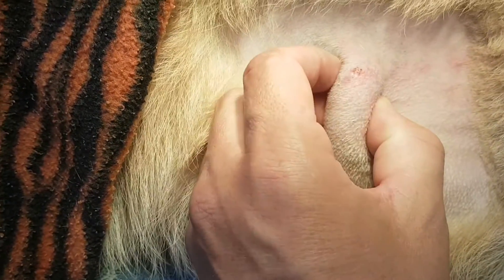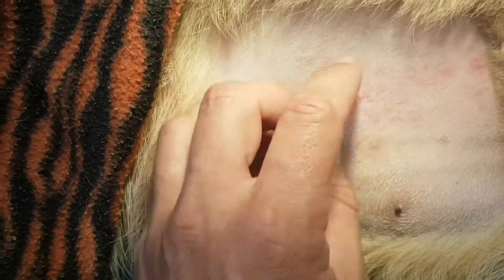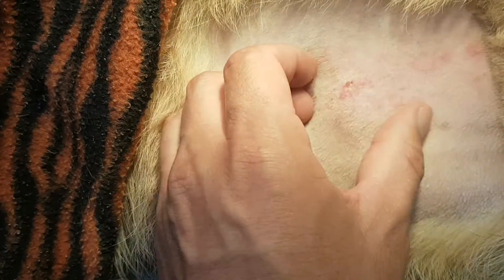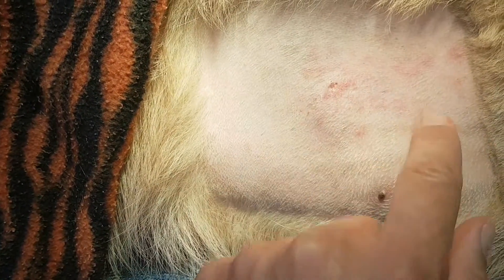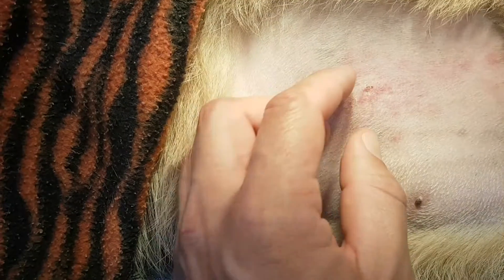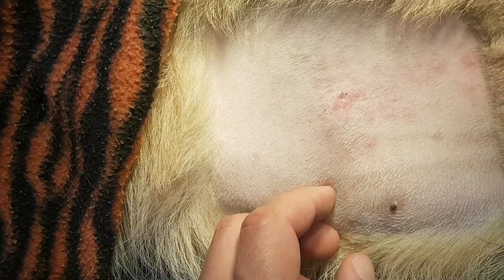So what we've got here is what I think is going to be a grass seed abscess. We've got a little tiny hole here where the grass seed has been coming in. The dog's been licking at the area, which is why we've got this redness around here. The plan is to get this surgically prepared and then we'll open it up and hopefully get a grass seed out.